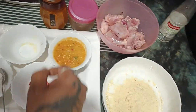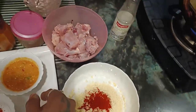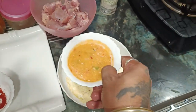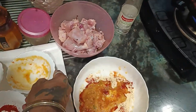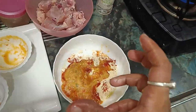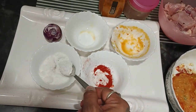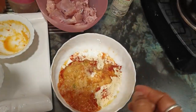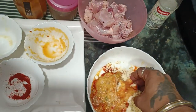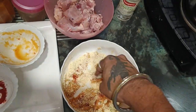I will add red chilli powder. We are going to add the marinade paste and mix everything together into the batter.